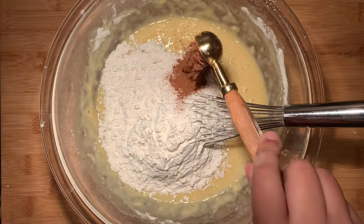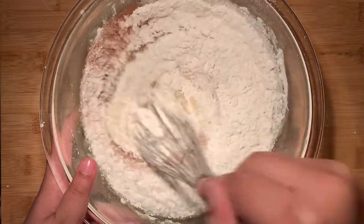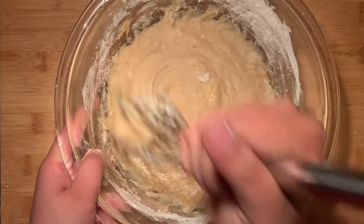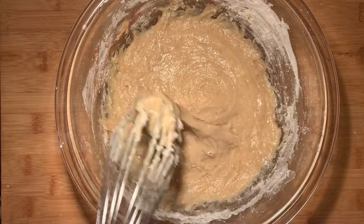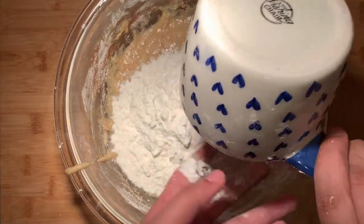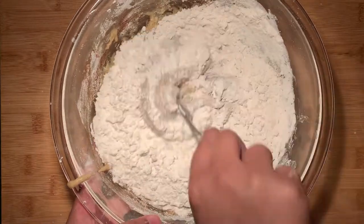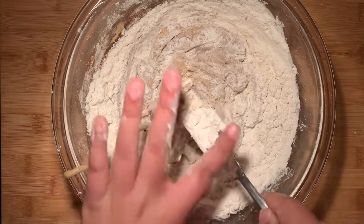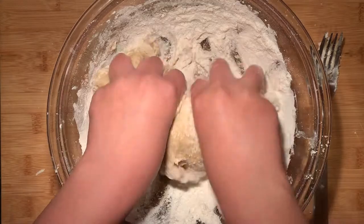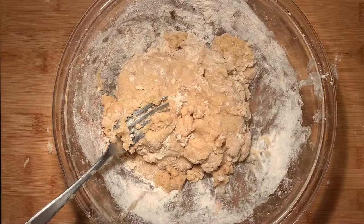The cinnamon is definitely optional, but it's one of those flavor enhancers that makes these conchas so much better, so I definitely would recommend it. Whisk everything together until you can no longer see the flour separated, and then after it looks like this, we're going to go ahead and add in another cup of flour. This mixture is going to keep getting thicker and thicker with the more flour we add, so at some point you do want to transition into using your hands to knead it together, or if you have a stand mixer with a dough hook attachment, then go ahead and use that. It makes everything so much easier. I'm just going in with my hands to knead the dough until it looks a little something like this.